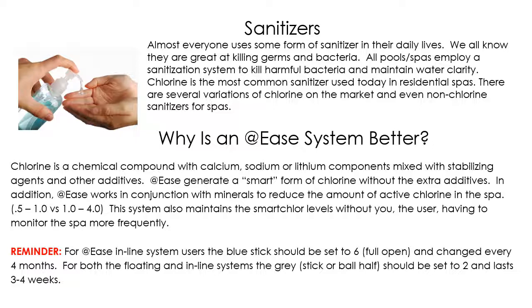The At Ease system generates a smart form of chlorine that doesn't require as much maintenance as any other spa sanitizer on the market, which is why everybody likes it. It also has a lower level of active chlorine in the water, which gives you less of that smell and less of that feel on your skin.